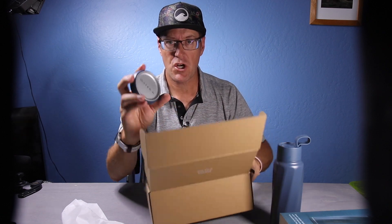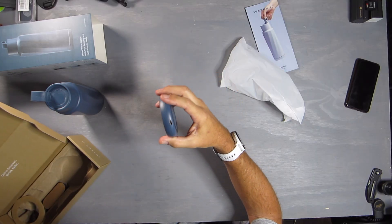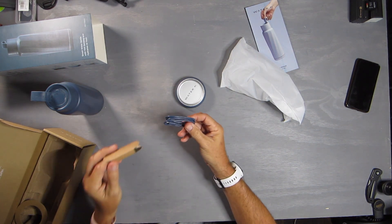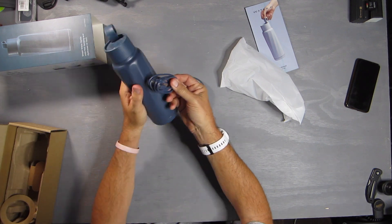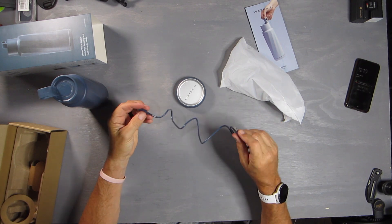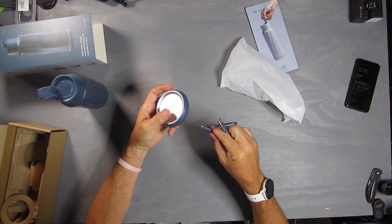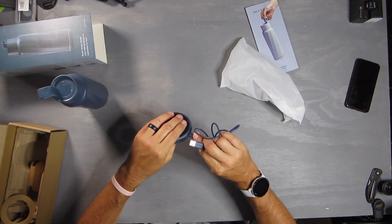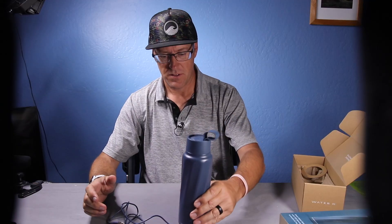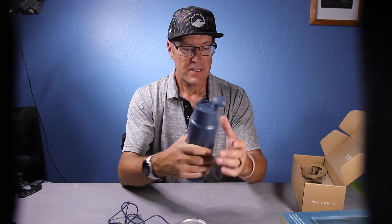Here's the base charger that comes with it, along with the necessary cord — which also happens to match the bottle. It's USB-C, and it's going to charge just like that. It's going to keep track of your daily hydration and how much water you're drinking through the app on your phone.